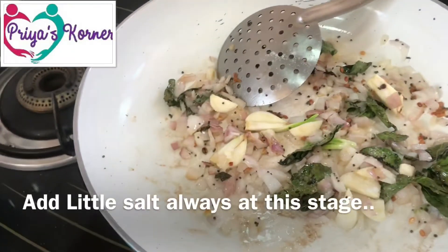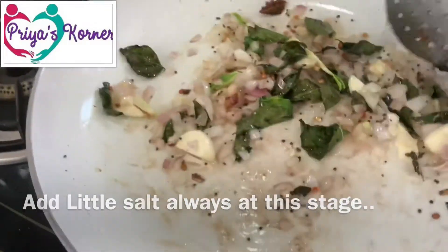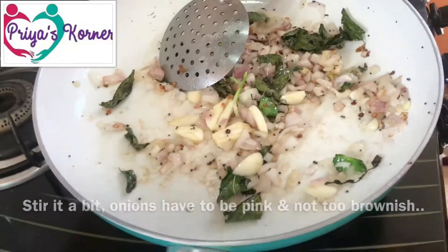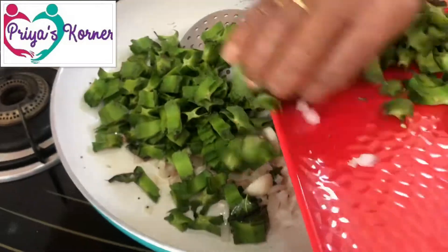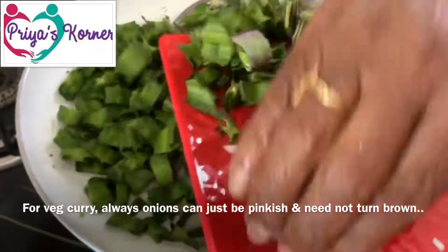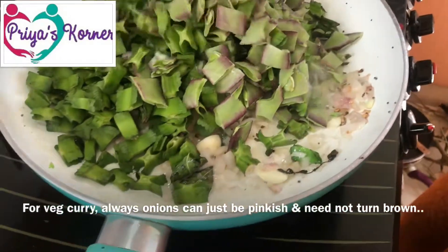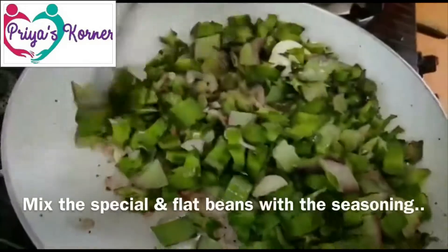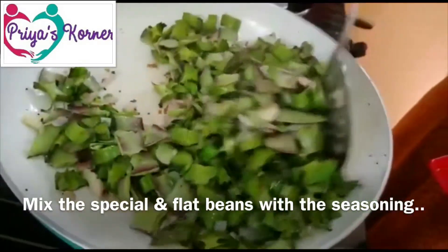I will put the masala in the pan. Add a large amount of soy in the oil — add two together.